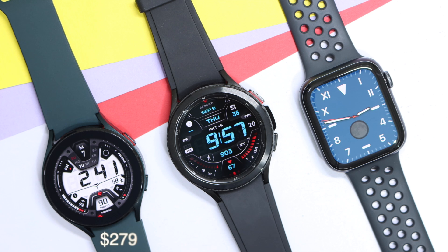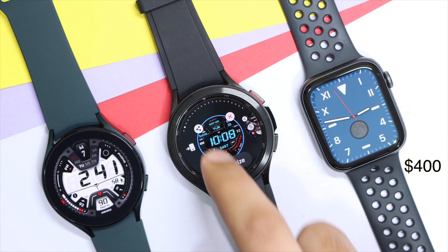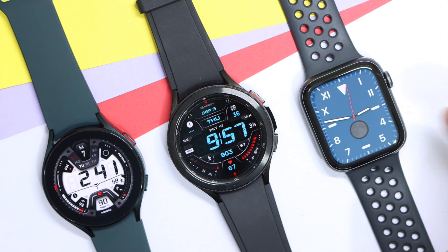The Galaxy Watch 4 with its aluminum frame costs around $279 USD, and $350 USD for the classic 46mm model with a stainless steel frame. On the other hand, the Apple Watch with the aluminum frame is priced at around $400 for the 44mm model.